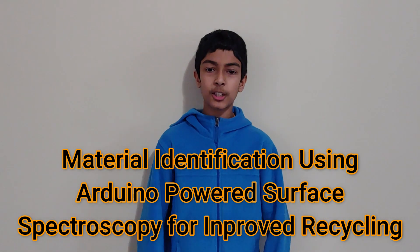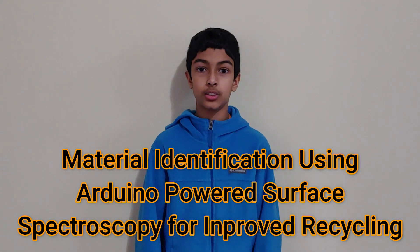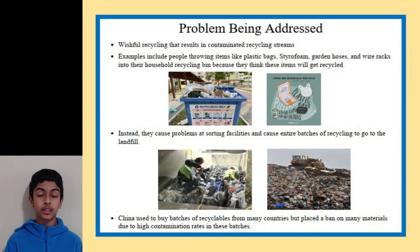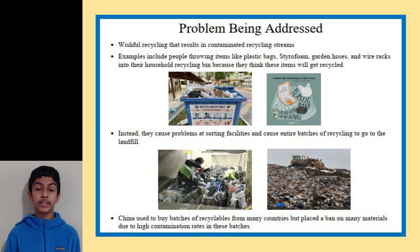Hi, my name is Adi. My project is about improving recycling using surface spectroscopy. The problem I'm trying to address with this project is wishful recycling — it's when people try to recycle items that aren't recyclable. Some examples of these items include styrofoam and multi-layer freezer bags.